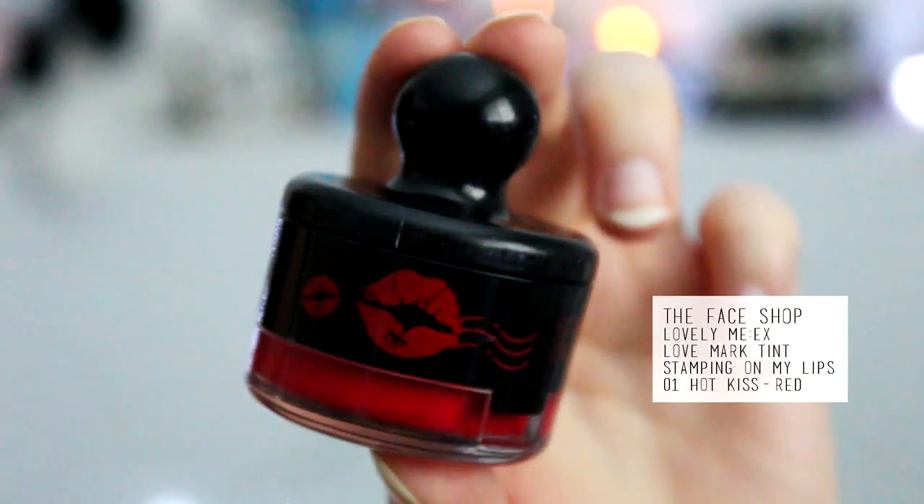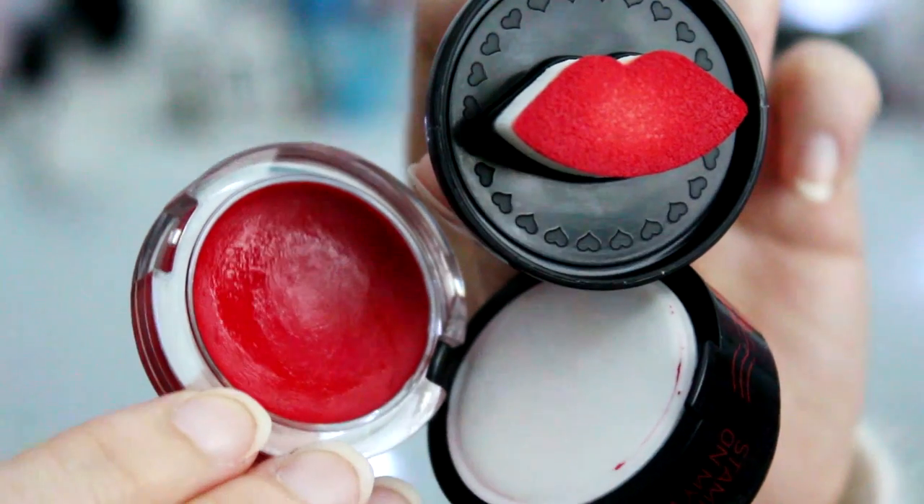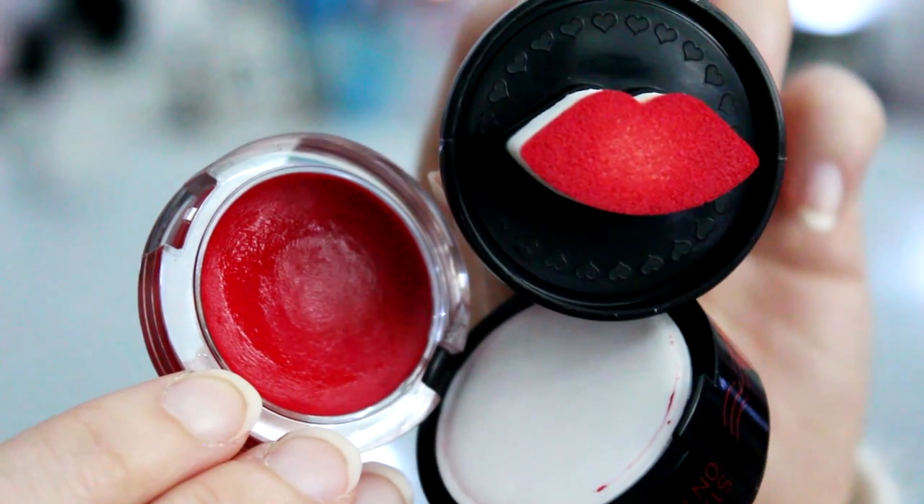Taking this lip color from the Face Shop, I'm going to be using it as a cheek color and a lip color. I'm going to be swirling this and dotting it onto my cheeks — just three dots — and blending this out upwards to underneath my eye bags. Same for the other side. You can go as intense or un-intense as you want, and I'm placing the leftover onto my nose bridge.